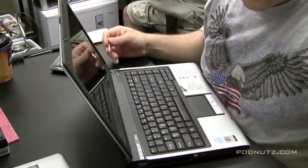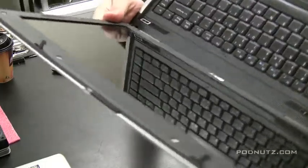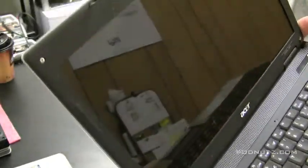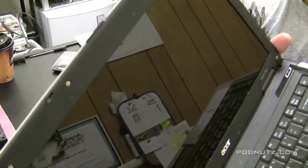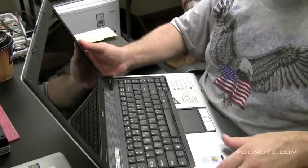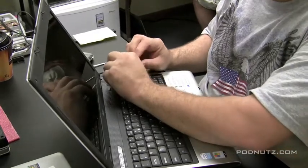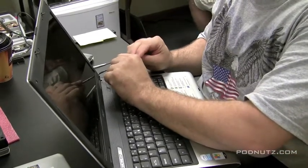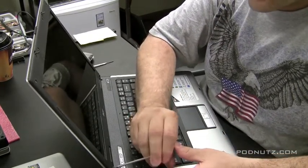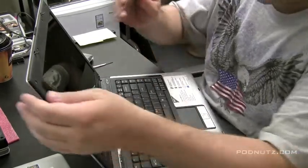So you get all those covers off, then we're going to hit it with a Phillips screwdriver. You'll see I pulled off all the covers, exposing those screws — and that's how we're going to get the screen out. It's a good idea, if you can help it, to not angle your screwdriver towards the screen in case it slips, because your screwdriver might scratch the screen.